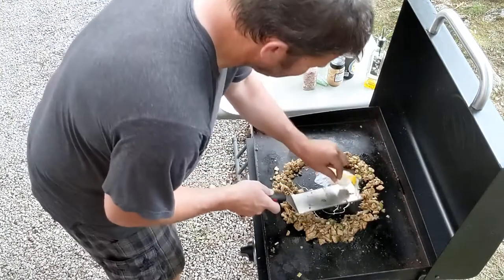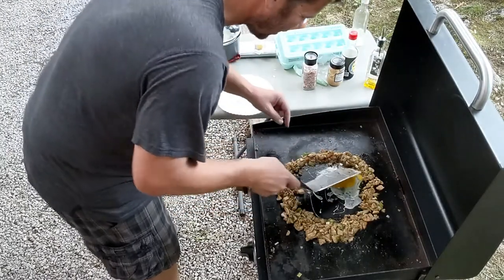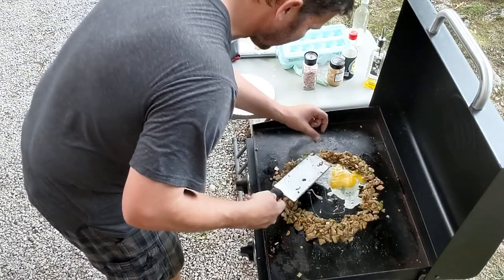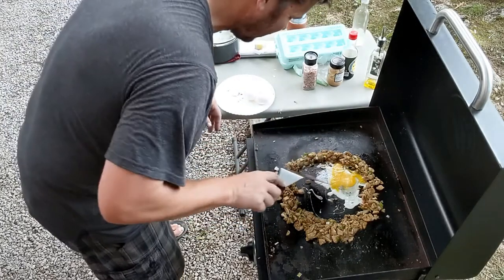That didn't work out so good. Hold on, we got her, we got her. Don't get any shells in there — there's a few shells in there but we're going to get them out though. You need to practice that. It worked out really good last time.